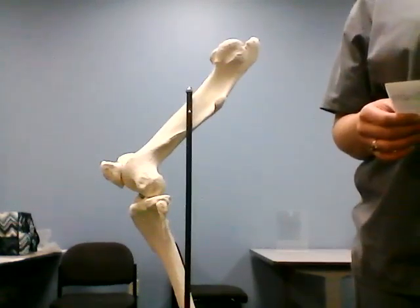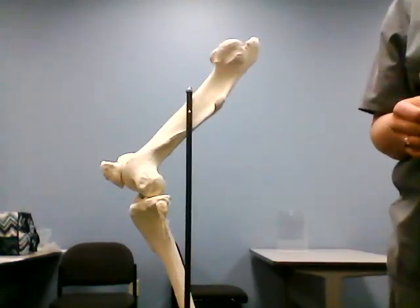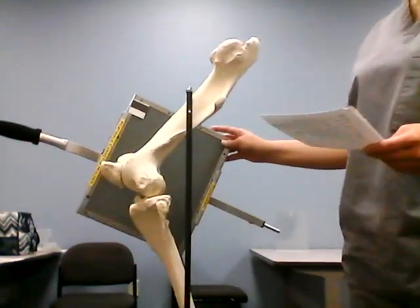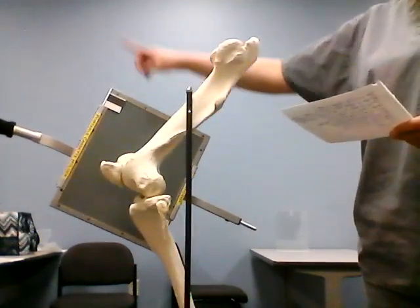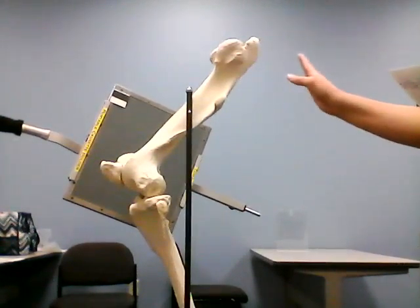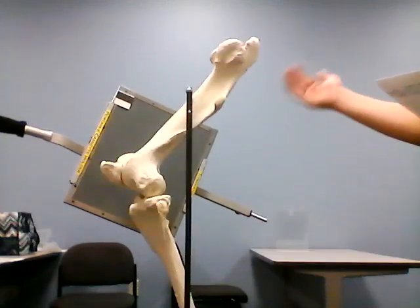You will need to place the horse in a natural standing position. Put the cassette at an angle, and the label should be cranial dorsal. Cautiously place the cassette on the medial side of the stifle joint.